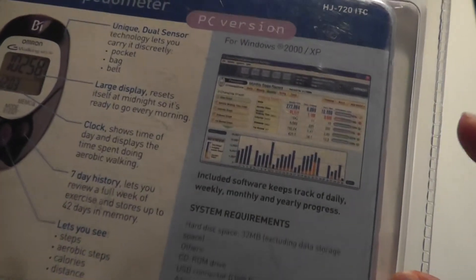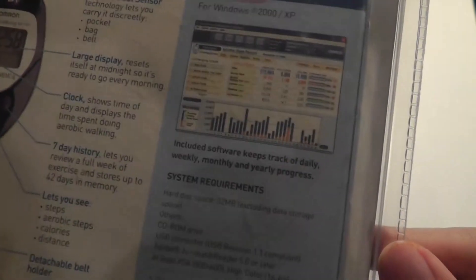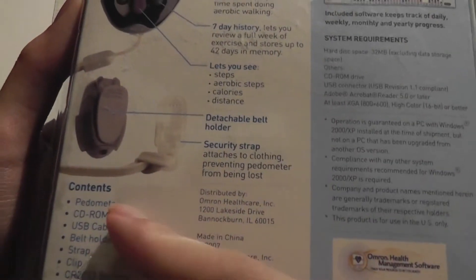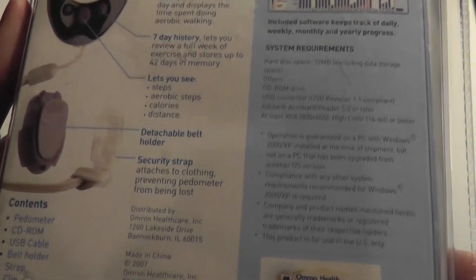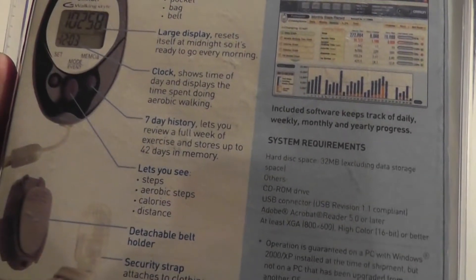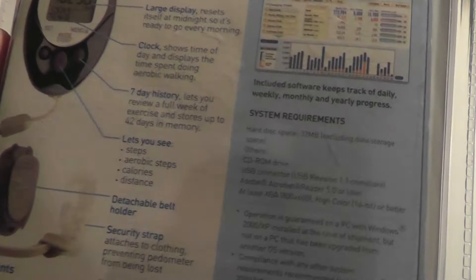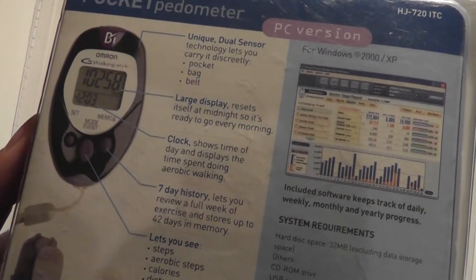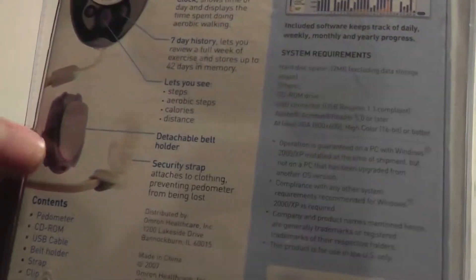Very reminiscent of a lot of apps that we have on our smartphones today. So again, it required all of these things for your computer — there was probably a CD-ROM included for installing it, so we'll see if that still works. It has a seven-day history, recording that memory period before it removes and resets it. And dual-way carry: you can clip it on or carry it using the lanyard strap.